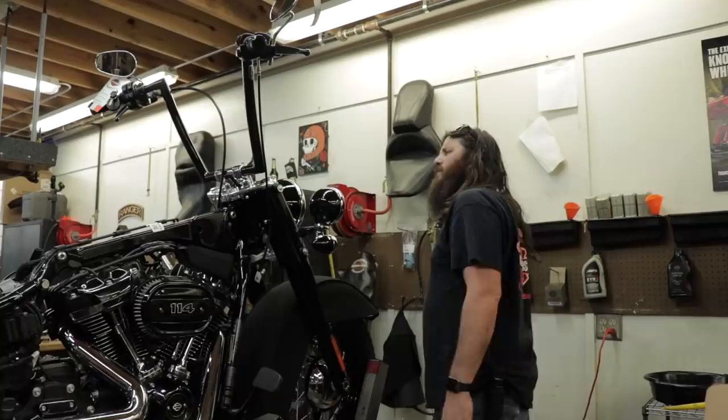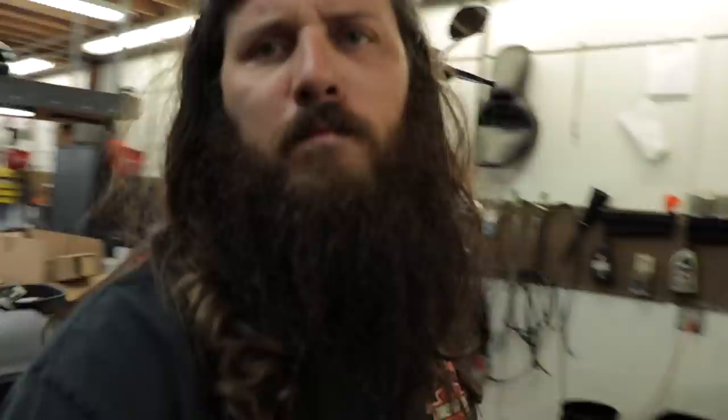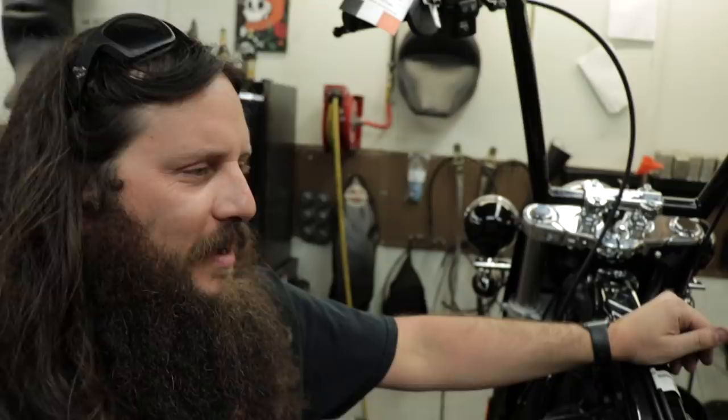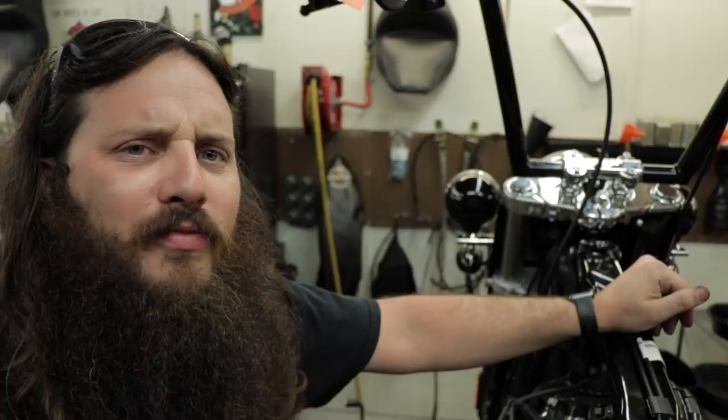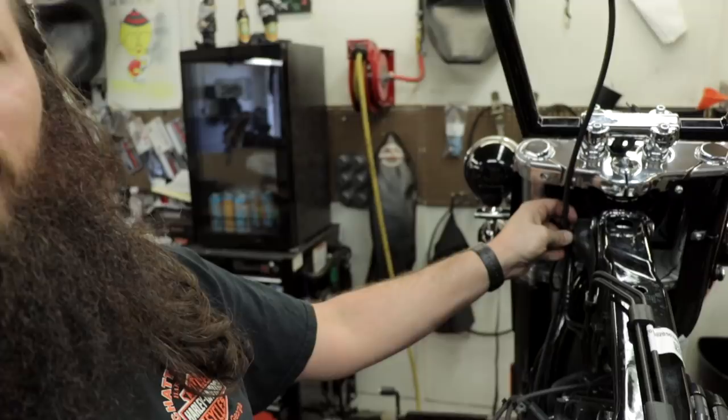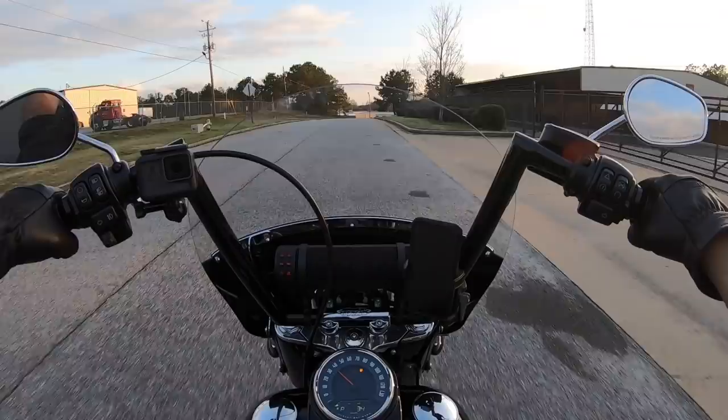I'm pretty mad that I even bothered calling Harley, because this clutch cable is entirely too long — a good two and a half to three inches longer than it needs to be. Learn from my mistake: measure the sheathing down to where the adjuster starts underneath the cover — measure to that point. I'm still missing a clamp that goes right here so it'll get a little better looking. I'm not going to wait on a new clutch cable though — I've got to put the tank back on and get back to this. First impression: woohoo!